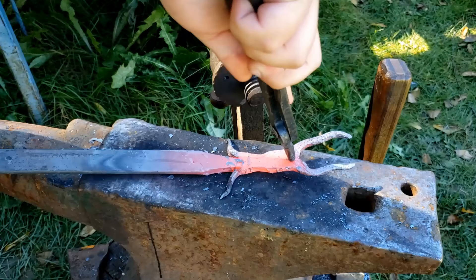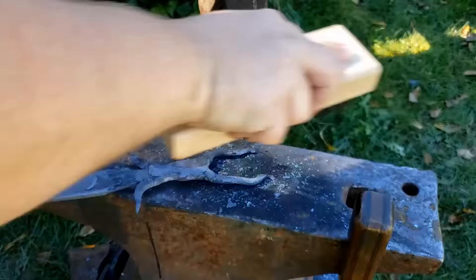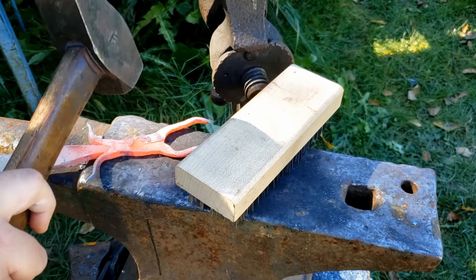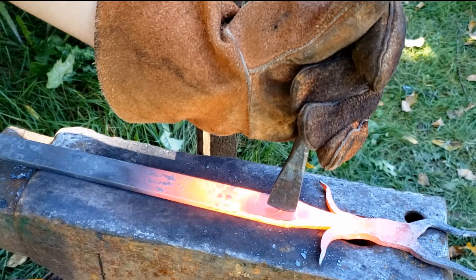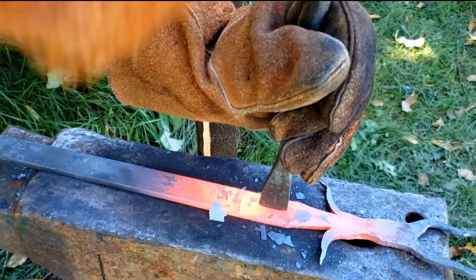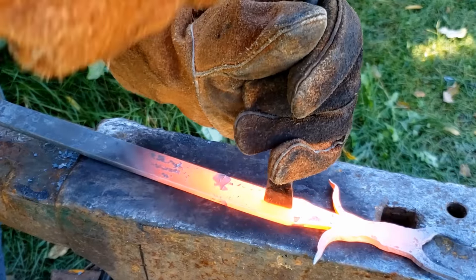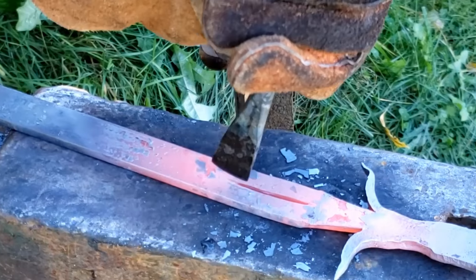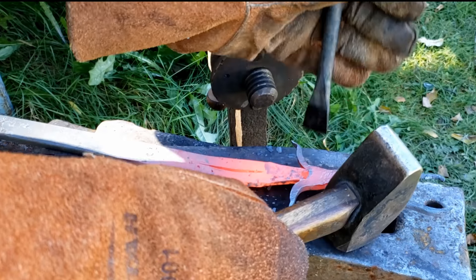To work the shape of the arms, we are going to use scrolling tongs — those are round pliers. We'll be able to grab and turn them in the direction we want. While forging, I left a lot of scale on, so we are going to take the time to remove it.